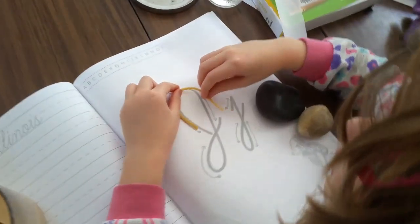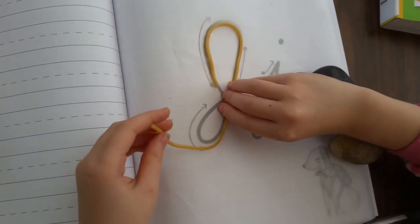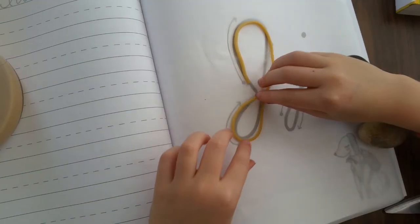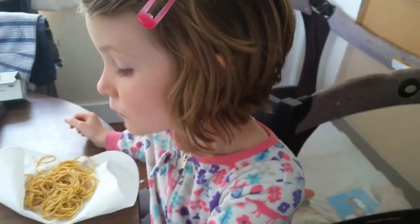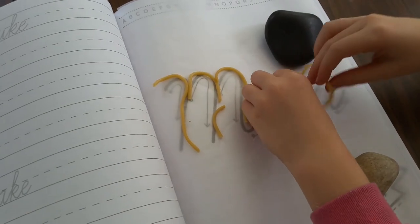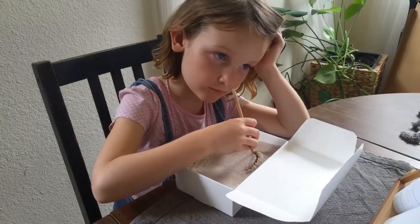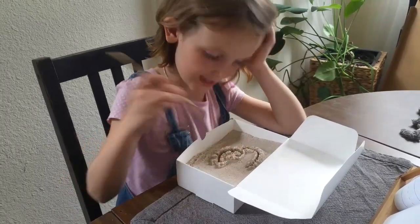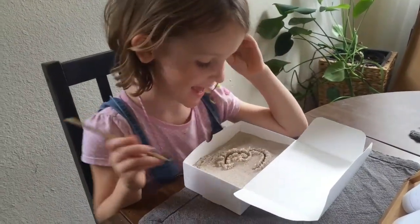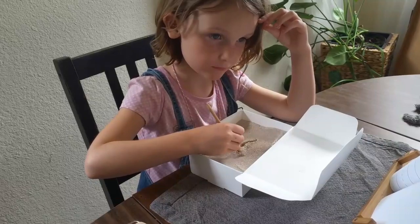Then we got really sensory with it and started using noodles to form the letters. We put some parchment paper over the selected page in our workbook and then laid the noodles on top of the parchment paper. My daughter loved doing this — it was a very sensory experience and it added to the flowing, organic feel of cursive. We also tried the stick-and-sand technique using actual sand from our sandbox. My daughter really enjoyed drawing the letters in the sand and rolling over them and trying again. It was a great way to practice letters over and over without using too much paper.